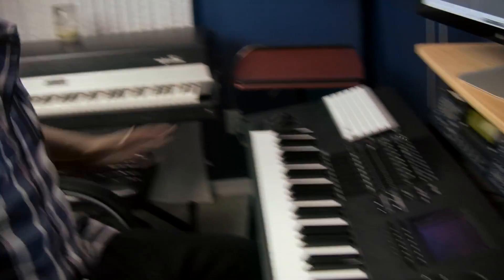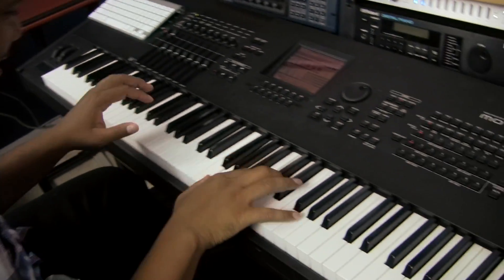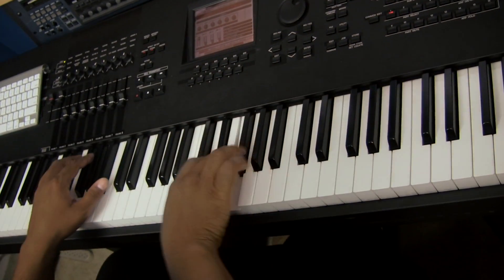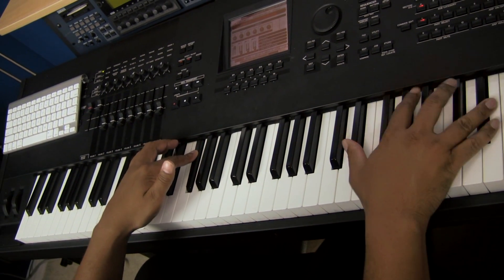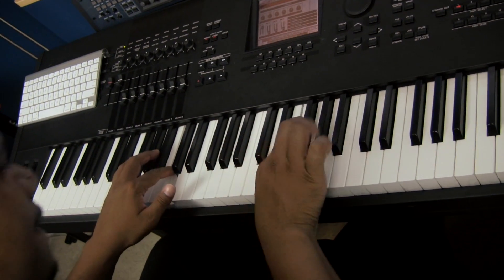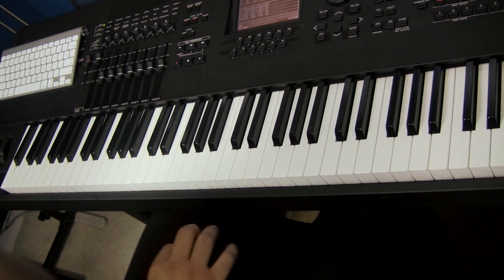Obviously 88 keys — if you're a keys player you've got to have your 88-key weighted. Weighted is just essential; you've got to have it. I recommend if you can afford a weighted keyboard, get weighted, because it gives you that expression that you just can't get with a semi-weighted.